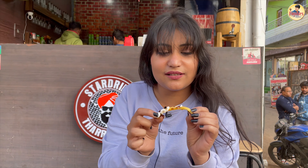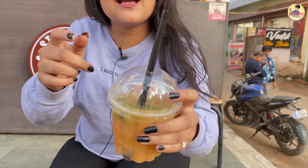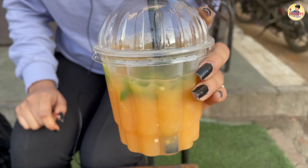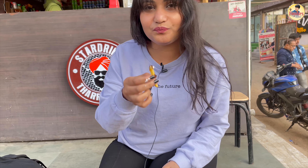It looks very crispy, but it's soft. It's a spicy and sweet combination. Like, you can see it's green chili. It's a different taste — I was waiting for it. Overall taste is very good, and I want to give it a 9 rating.